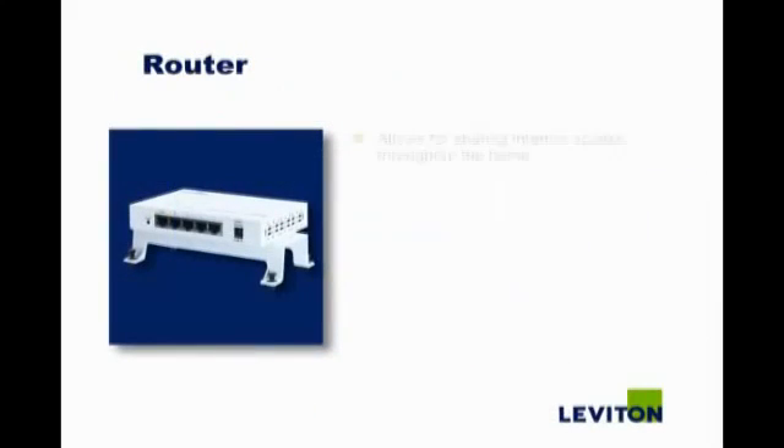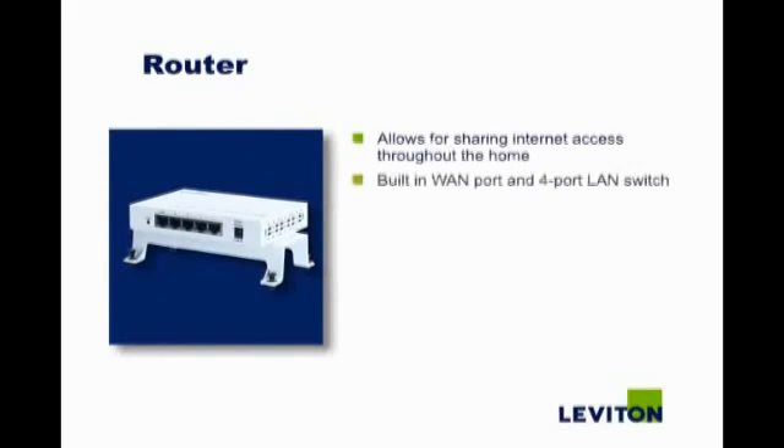Leviton's Internet Gateway router allows you to share high speed internet access throughout the home. The router has a built-in WAN port and four port LAN switch. 10-100 and 10-100-1000 Base-T versions are available.